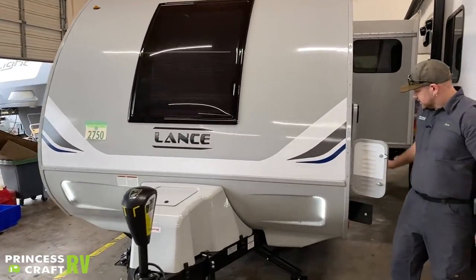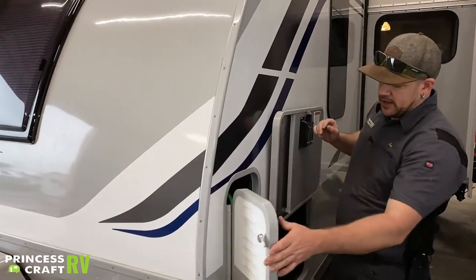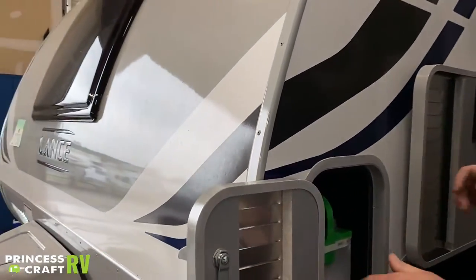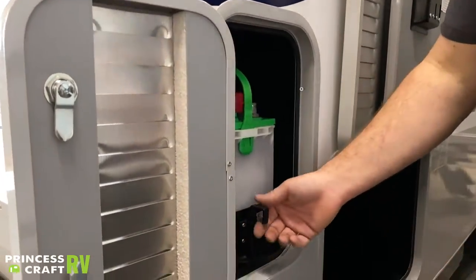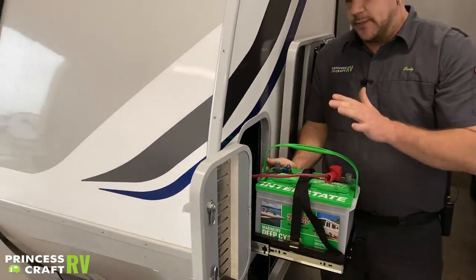Moving over to the front storage on the off-door side of the trailer, this top compartment has one of your 12-volt batteries. To get the tray out, pull up on the latch right here, pull the tray out, and that gives you access to your battery.